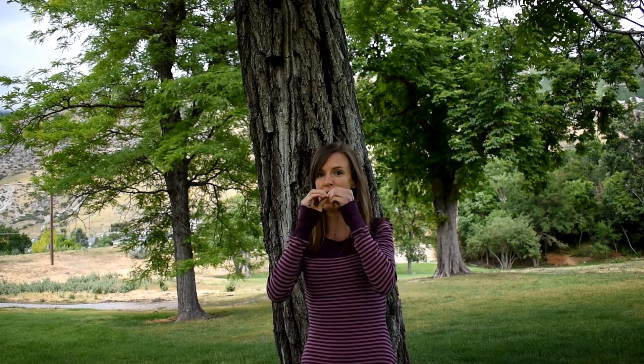One thing to know about walnut trees is that the leaves have a distinctive smell if you crush them up. I have a leaf right here that I'm crushing. People say the smell is like spiced citrus — I'm not sure if that's how I'd describe it, but it's a good smell. So if you see a walnut tree, you should crush up the leaf and smell it.